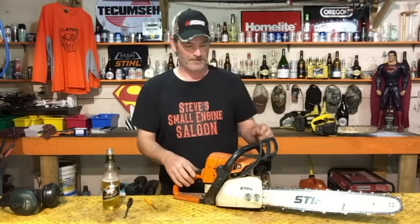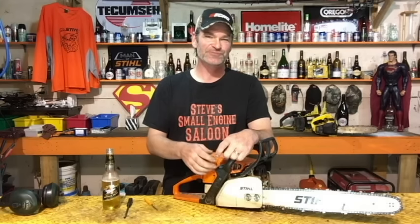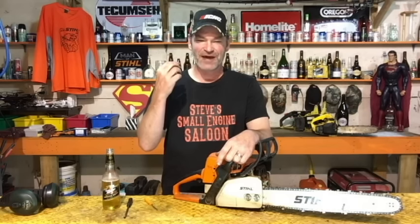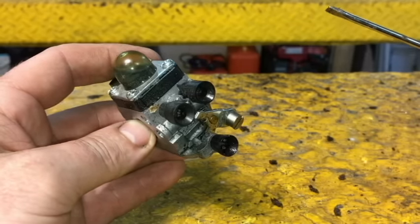All new chainsaws sold off the shelf have some way of preventing you from turning those adjustment screws too far in or too far out. Most of them have limiter caps — little plastic limiter caps on those screws that prevent over-adjustment. With the limiter caps on, you can still fine-tune generally about a half turn in and a half turn out.